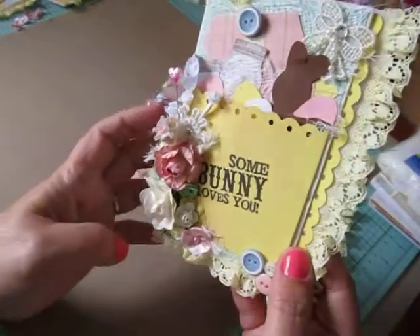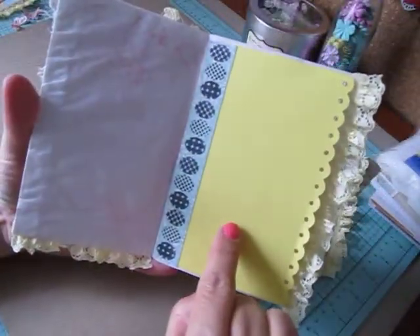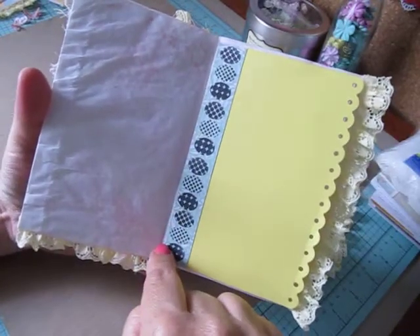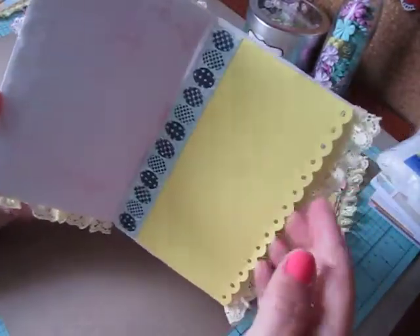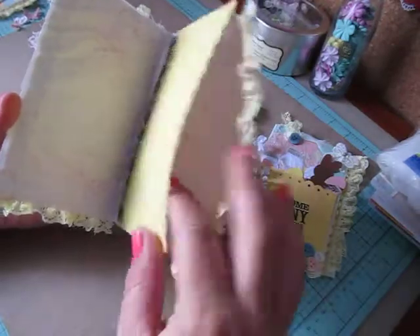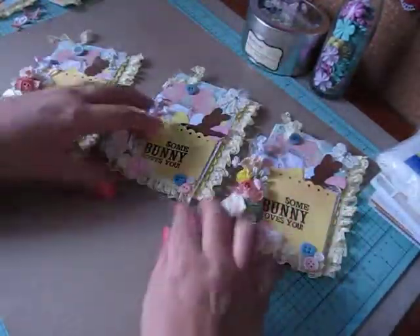This is the inside - I can write my sentiment here from my card. And this is the border strip I made with the scrap paper from the front, and I just stamped on those Easter eggs. And then you have a pocket here to tuck in some goodies. I just loved this idea.